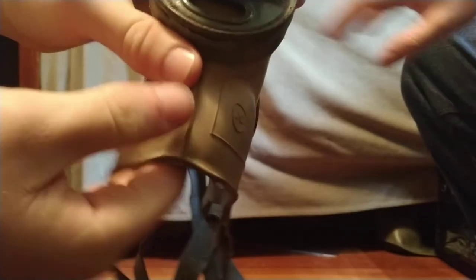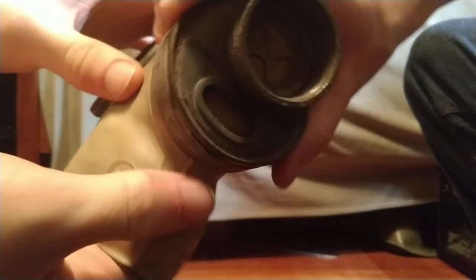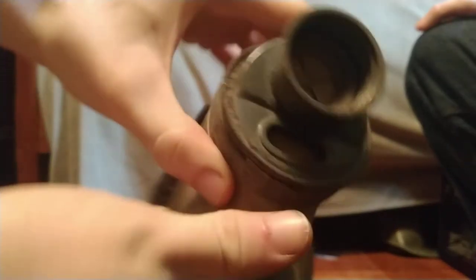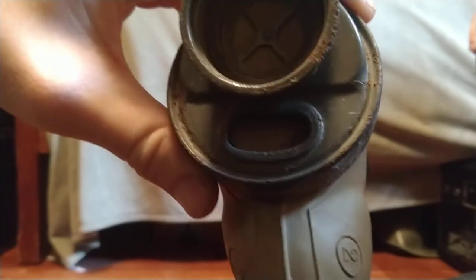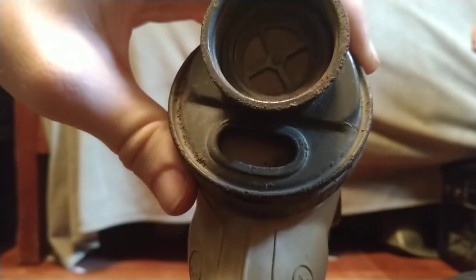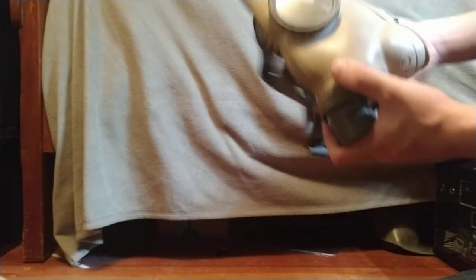A better look at the valve assembly, which is akin to the early 1941 pattern SHM1s. There are markings inside on the outlet valve, of which there is only one — unlike the later SHM41M and SHM62s. The later models added that exterior mud guard.